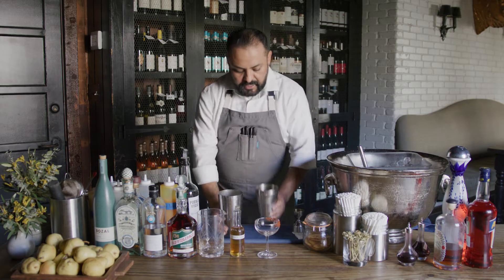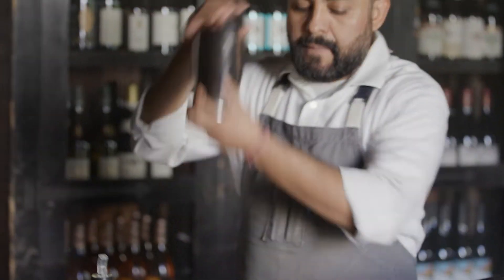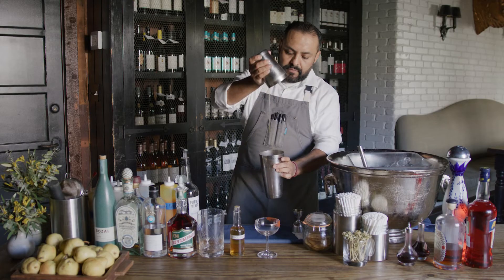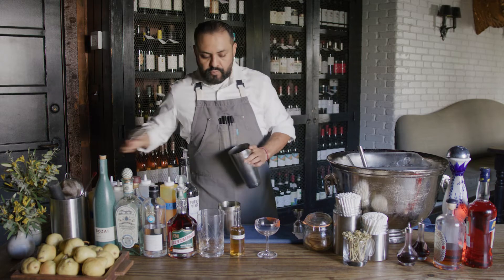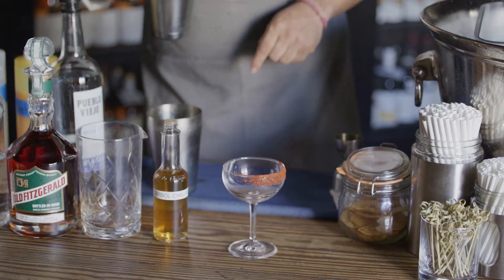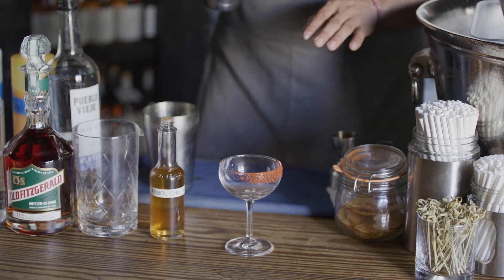So I'm gonna make this right here. We're gonna shake it a little bit. And then we're gonna strain it right here into the coupe glass. We put a nice rim with the chili rim — house-made chili rim.